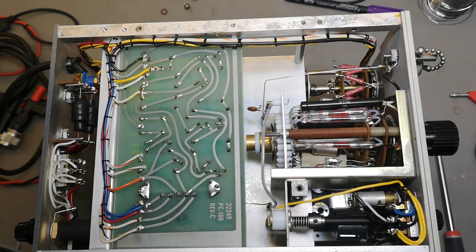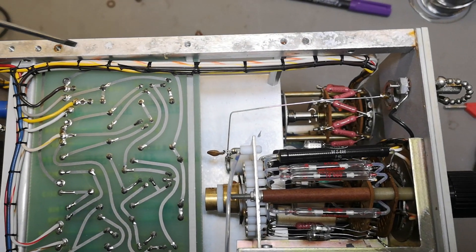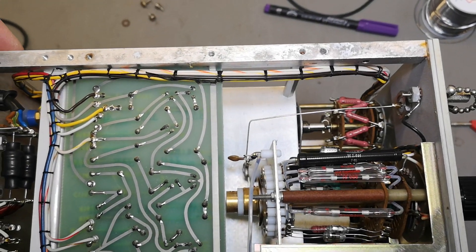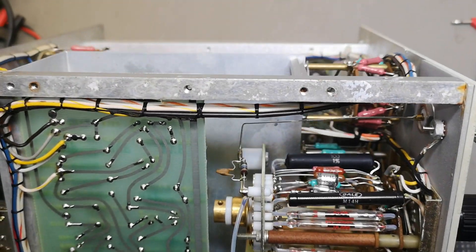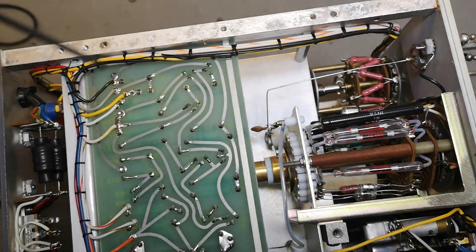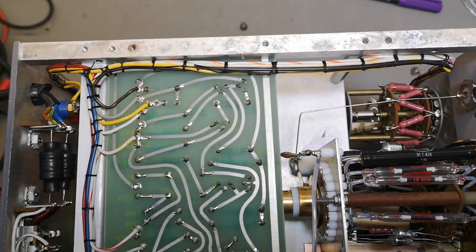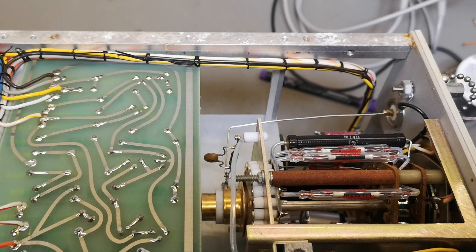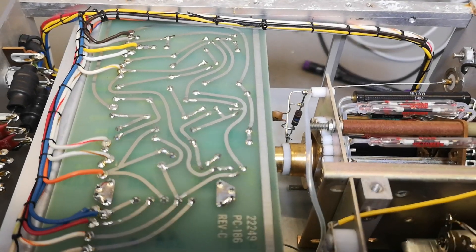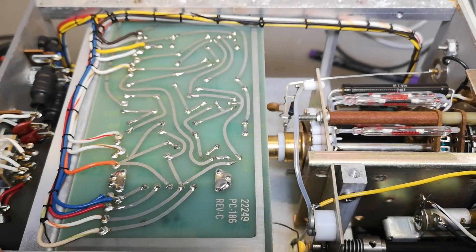I took off the bottom plate and found all sorts of corrosion. This unit was stored somewhere too wet. You can't necessarily see anything on the PCB, but that's not the same as there not being tiny rust particles or contamination that are just slightly conductive, destroying this instrument's behavior.